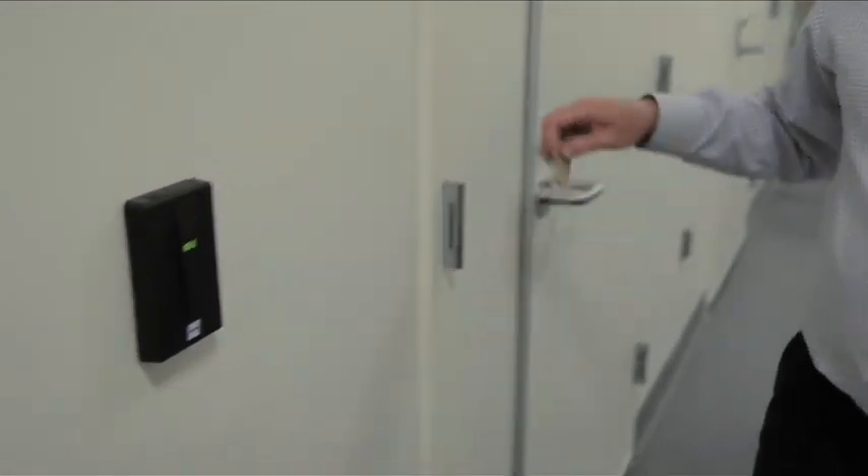Once you have your key card activated, that allows you to get into the room and also into the elevator to come down here. At night time, it allows you to get into the building. So if you're going to do work after 5 o'clock, you need to make sure to ask them to give your activation to the building, because the building is secure at 5 o'clock every day.